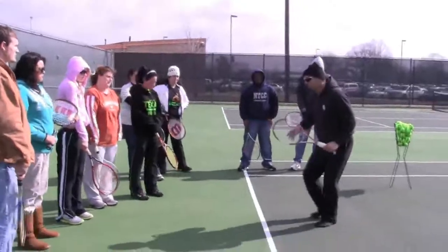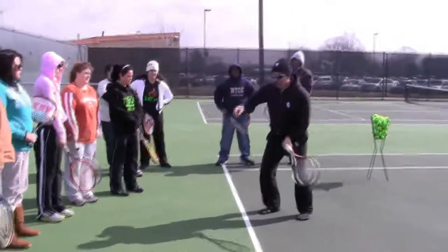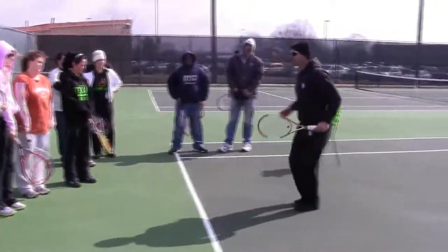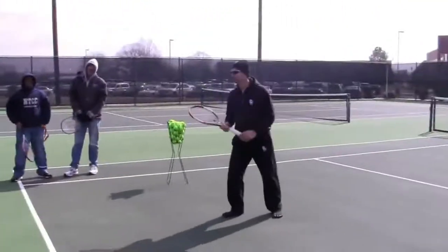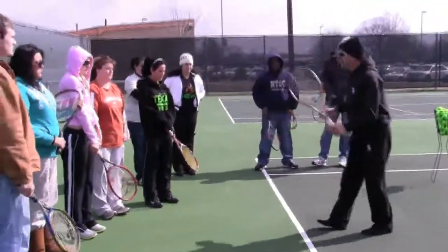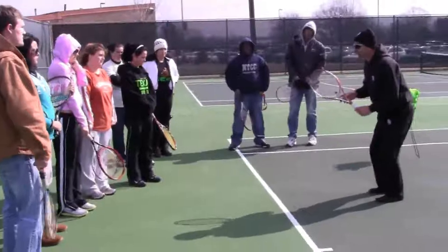Now as you're moving towards the net and the opponent hits a lob and I move back to the overhead, should I run back like this or shuffle sideways? Shuffle sideways. You'll be able to get back quickly and without any problems.